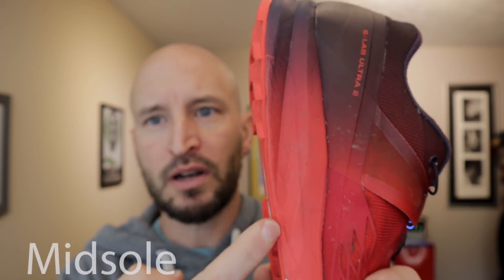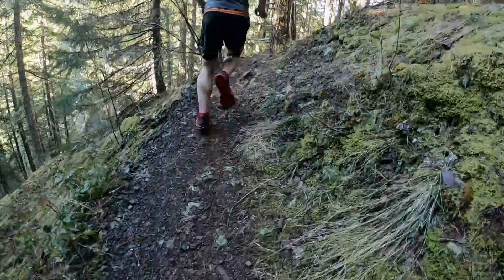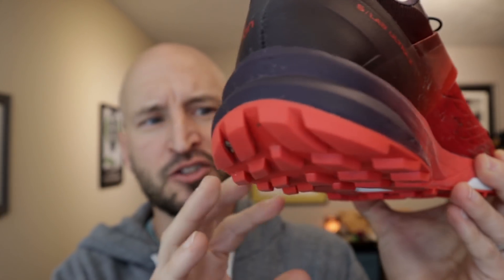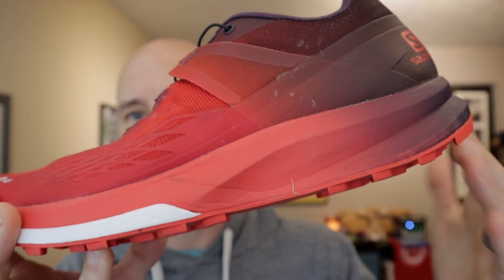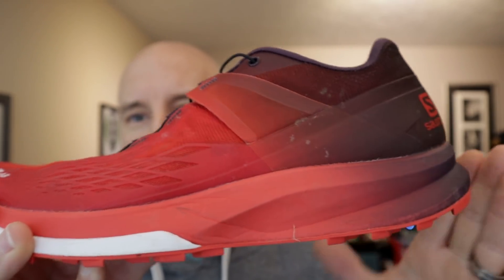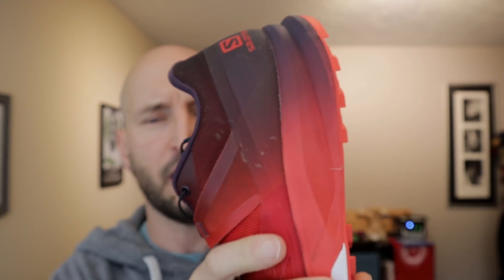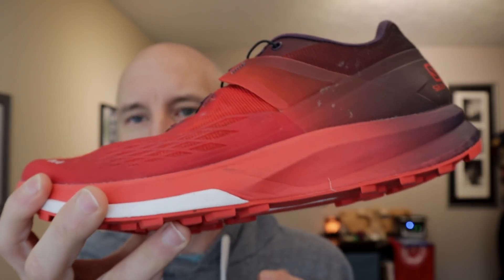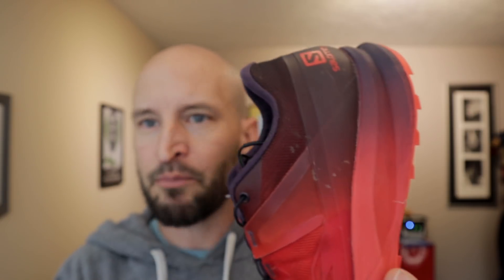Moving on to the midsole, you'll note pretty standard foam all the way around — no blocks or pronation control features. This is a neutral built shoe. It uses the Energy Cell Plus foam, which is a general-purpose foam designed for comfort and durability over long distances. It's not a max cushion shoe, but within Salomon's world this is a thicker cushioned midsole than most S-Lab stuff, which tends to be luggier or built for muddy or vertical K racing where you want speed and a precise fit. I'd classify this midsole as more of a classic type — not really thin, not overly thick.